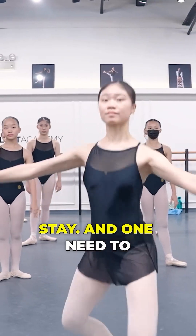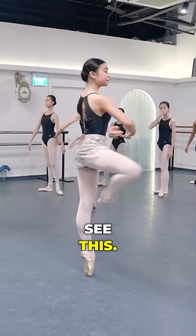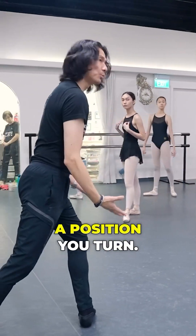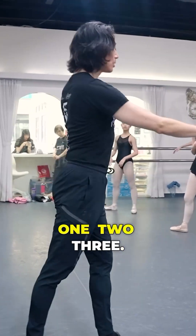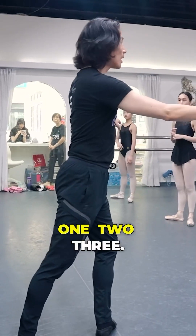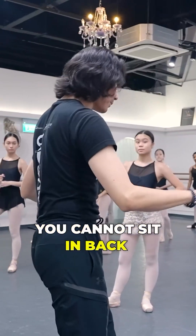And one. I need to see this. Yes. Don't go down there and start — that is not a position you turn from. One, two, three. You have to quickly get to a little plie like this. One, two, three. I need to see that plie. But that plie — you cannot sit in back.